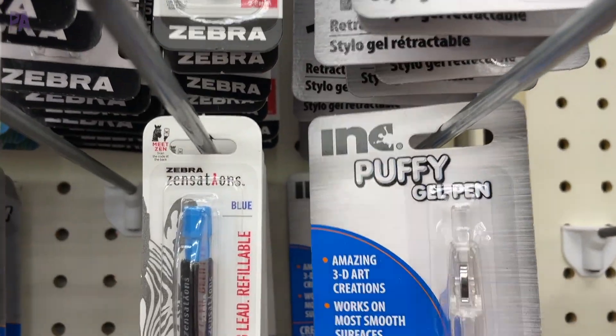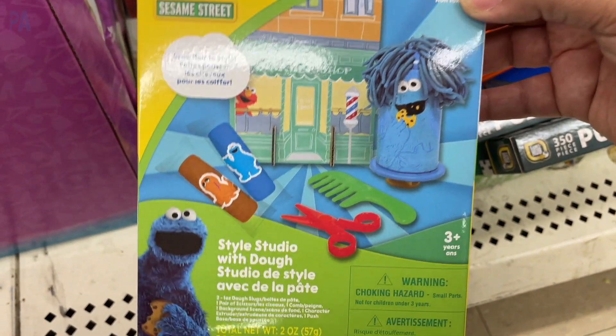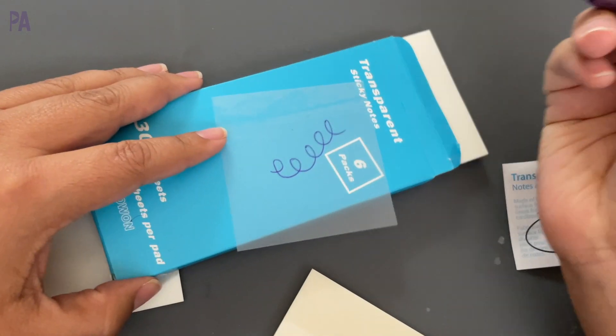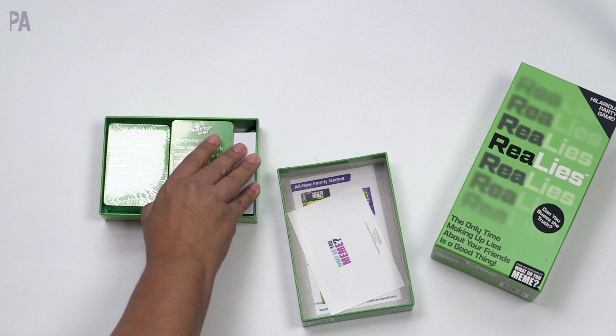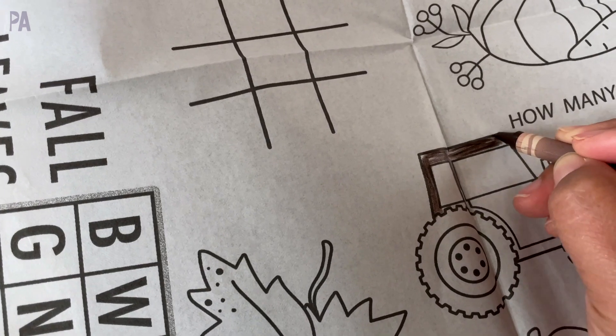Hey, you guys, it's Christina from the Purple Alphabet. A lot of times I go into Dollar Tree and wonder, is that thing worth $1.25 or should I pass it? That's why I do these dollar test videos. I did a part one not too long ago, so go back and watch that one after this because there are even more finds in there. In today's video, I have a whole new set of things to try out.